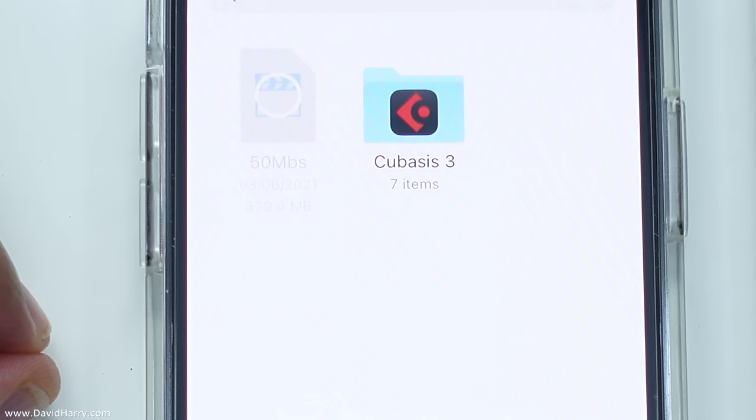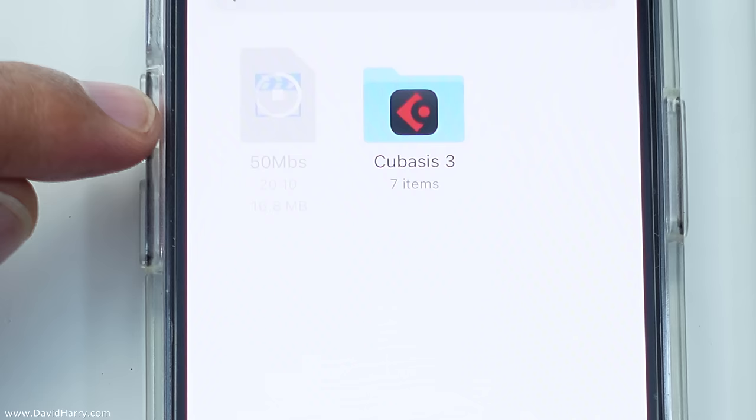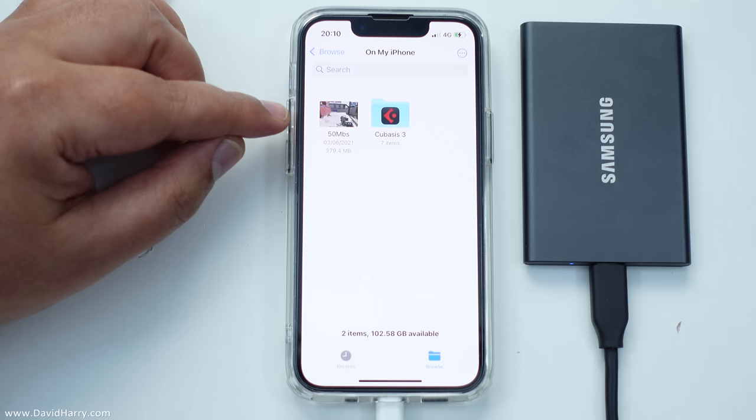Depending upon the size of the file this could take a short amount of time or it could take a long amount of time. But as we can see this file is nearly done. Okay so that was 379 megabytes. Now what I can do is play the file directly on the iPhone. So there we go.